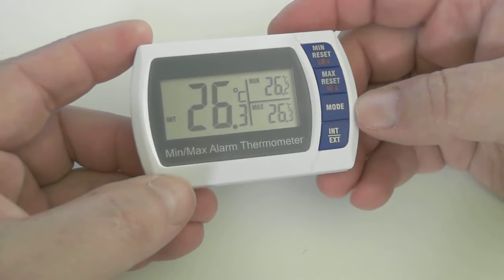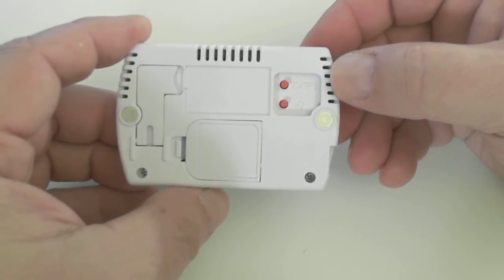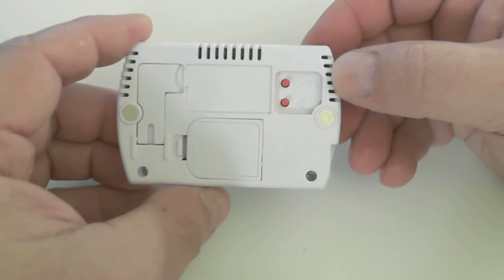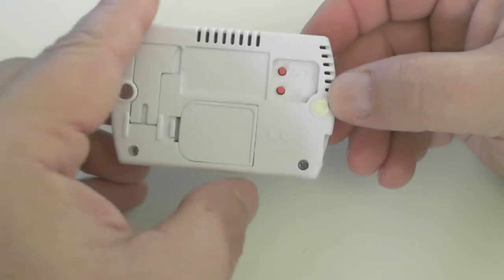Let's do a quick overview of the ACC850. Turn the unit over. On the back you have two buttons. The top is to select either your Celsius or Fahrenheit scale. The lower button is to deactivate the audible alarm. This compartment is for your battery.